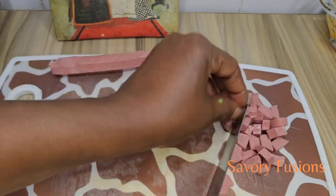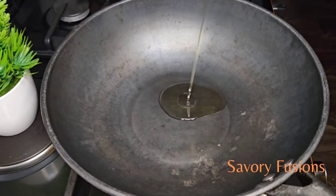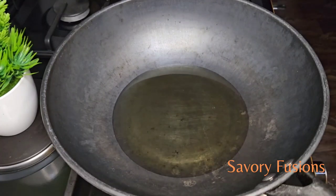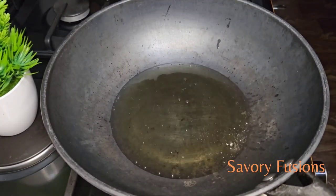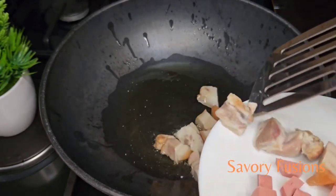I will be using a wok for this egg fried rice. I'm now going to add some granite oil to this heated wok and allow it to get hot. Here I have some pork belly, which I'm going to fry to give the oil more flavor.